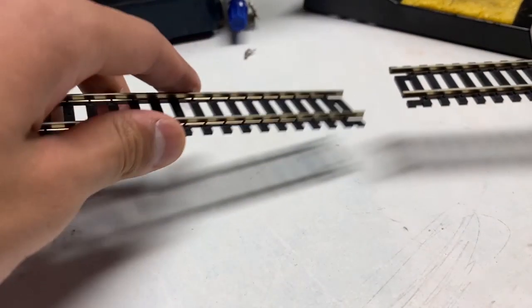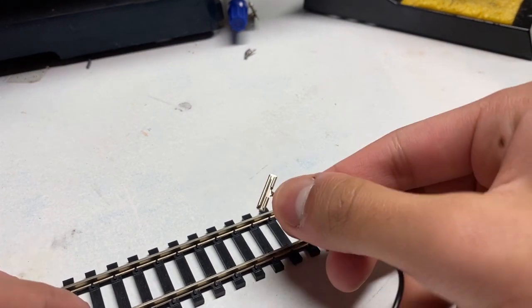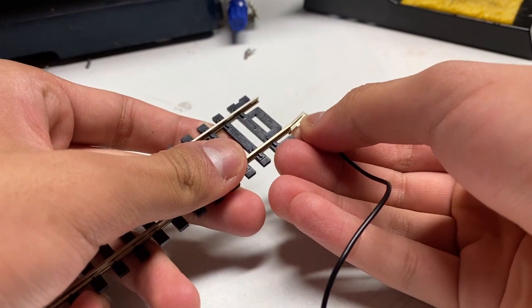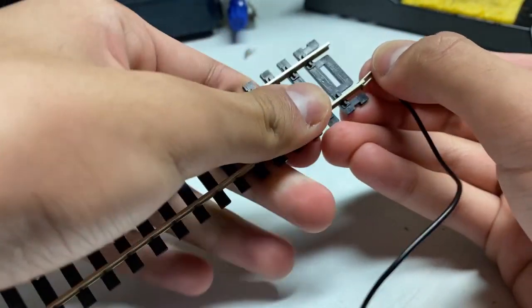All right guys, so we're over here at the soldering station because in this walkthrough you are going to need to solder. So you're just going to grab your two pieces of track. Since I said before, this is basically just a rail joiner — you're just going to want to slide it onto each side, like a rail joiner would. This one's being particular — there we go.